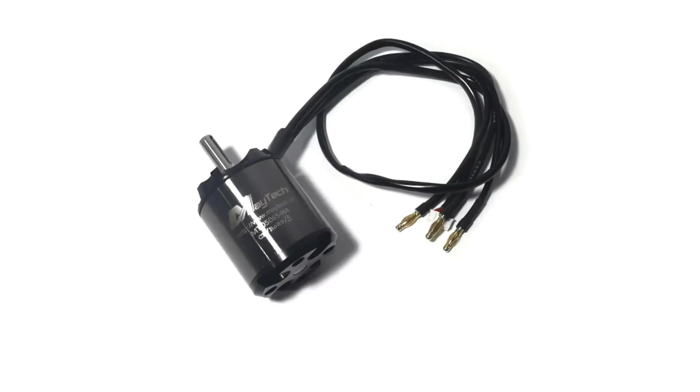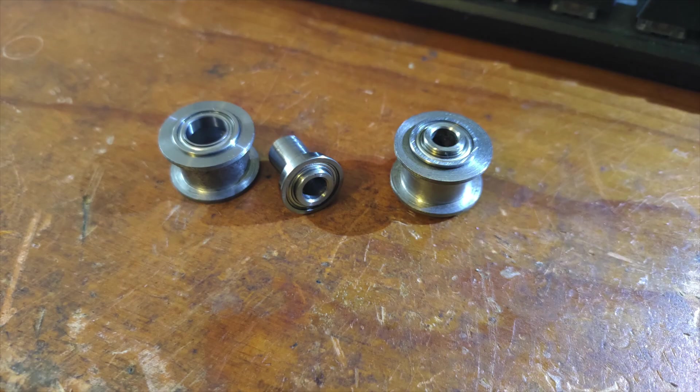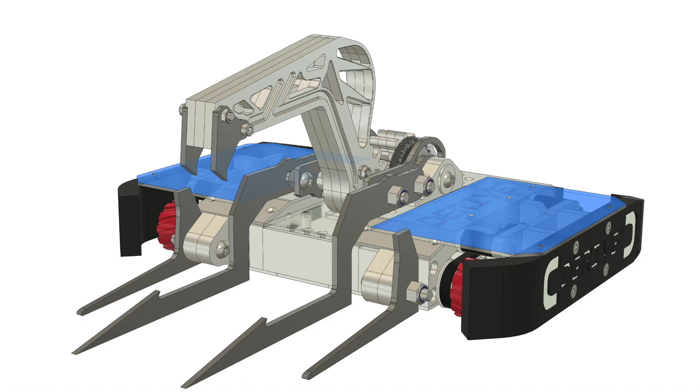Other changes include bigger drive motors, idler pulleys with ball bearings instead of just grease, and extra top armour to handle overhead attacks.